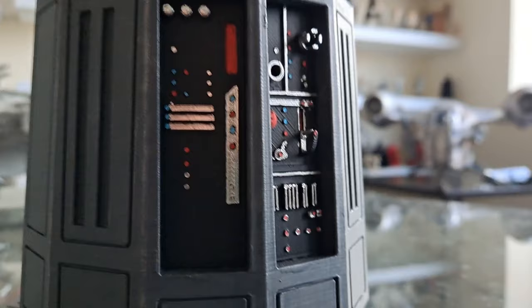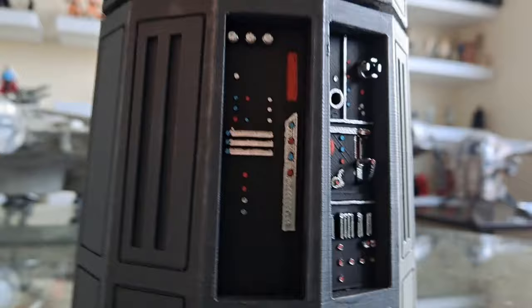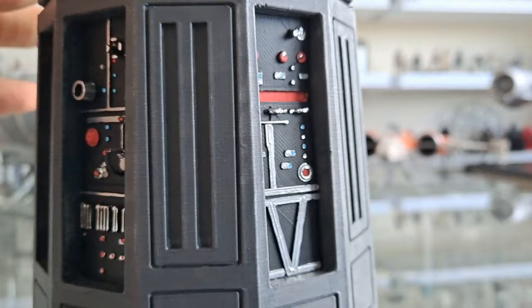Look at it all. The next level is slightly lower, isn't it? Really good — look at the control panels there, so basic, so Star Wars. The finish is brilliant, the paintwork is great.